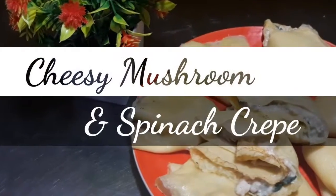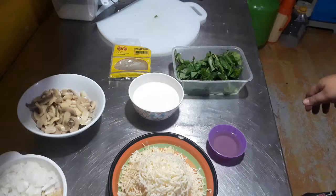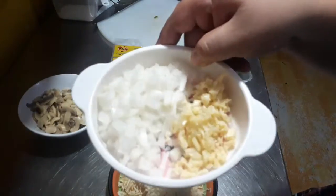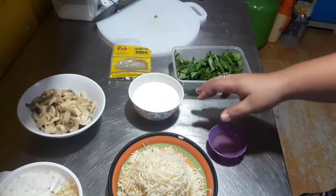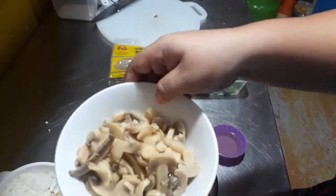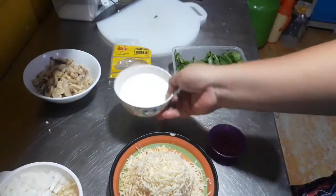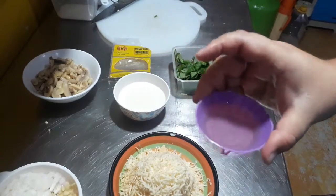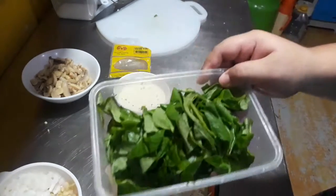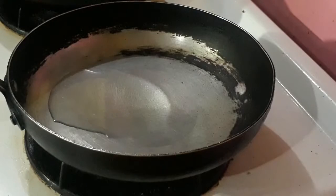Hi guys, today I will be showing you how to make cheesy mushroom and spinach crepe. Here are the ingredients: garlic and onion, one can of mushroom, one cup of cheddar cheese, two tablespoons of oil, one and a half cup of milk, one cup of spinach, salt and pepper to taste. Preheat your pan and drizzle in the oil.